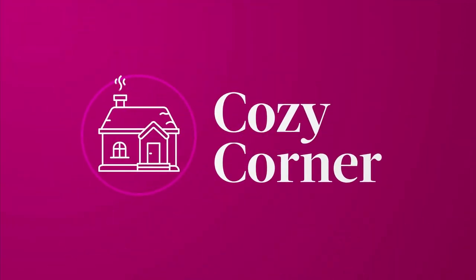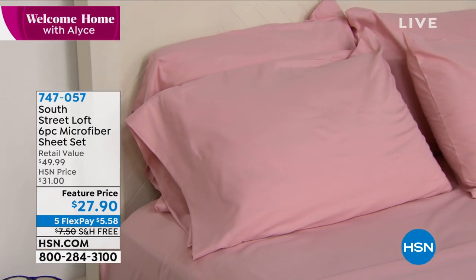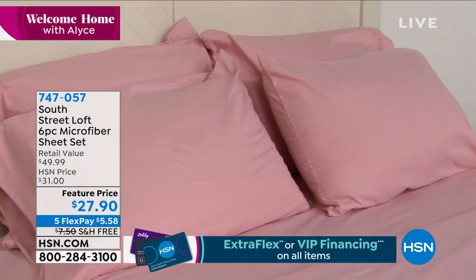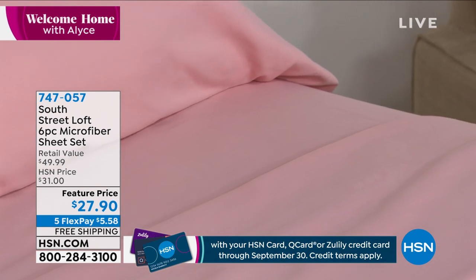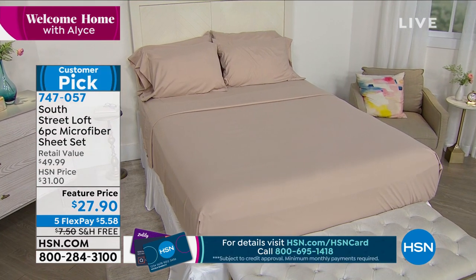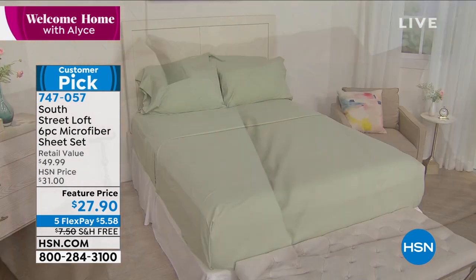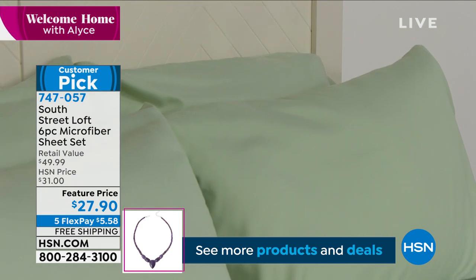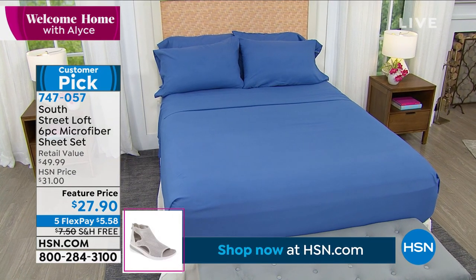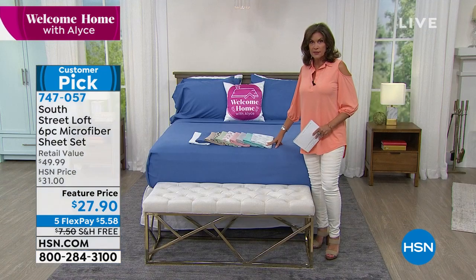Starting off with a sensational steal — not a sale, a steal. These are cozy sheets from South Street Loft in our Cozy Corner, made of microfiber. We're not just giving you a flat sheet, a fitted sheet, and two pillowcases — we doubled the pillowcases. So you get your fitted, your flat, and four pillowcases, at a feature price of $27.95 on five flex payments, and with free shipping and handling.